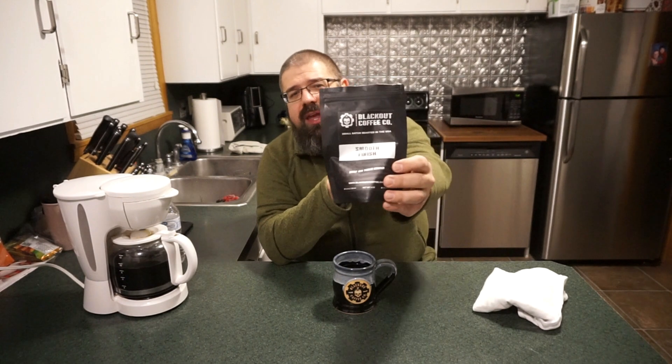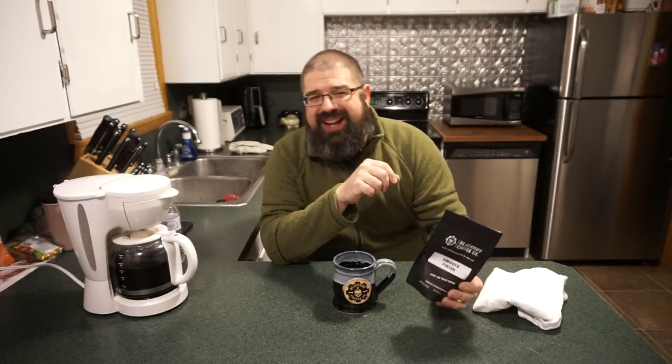Blackout Coffee Company Smooth Finish — this is very good stuff. If you want something that's got a completely different character than the dark roast or even the medium roast you're used to, why don't you go and give it a try. Through the 18th of February, Blackout's got 20% off, so make sure you use that code. Click on the affiliate link and you should be all set to go.